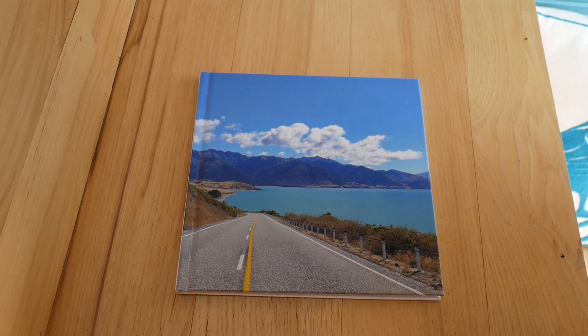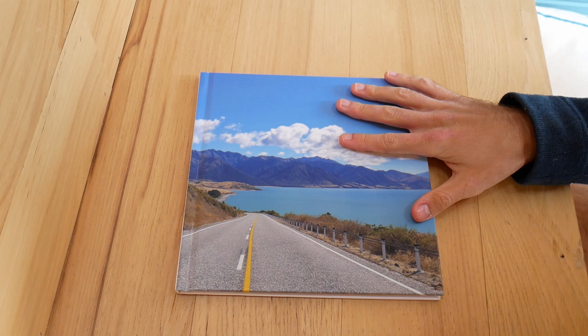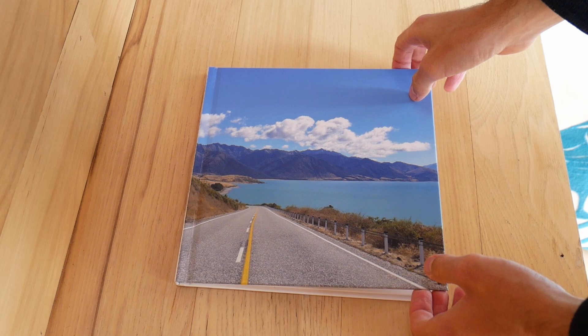A few days ago I ordered the Google Photos photo book from Google Photos and I want to give you a bit of a review on this book and what I've printed. I think that the quality came out really well and I wanted to talk about the shipping and what to expect when using Google Photos, and then I'll talk a little bit in detail about the story of the book itself.